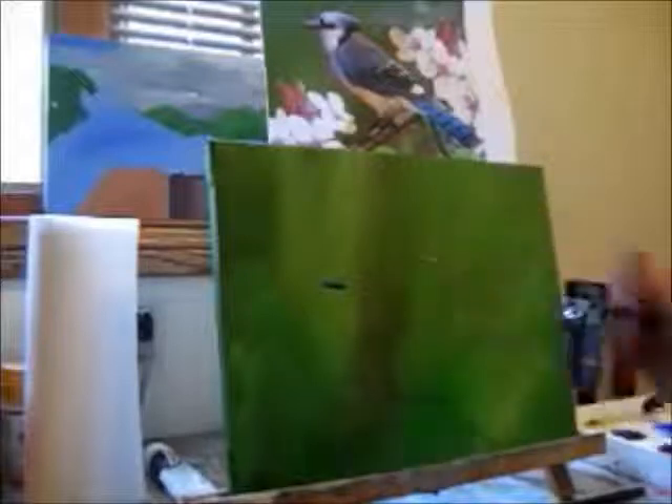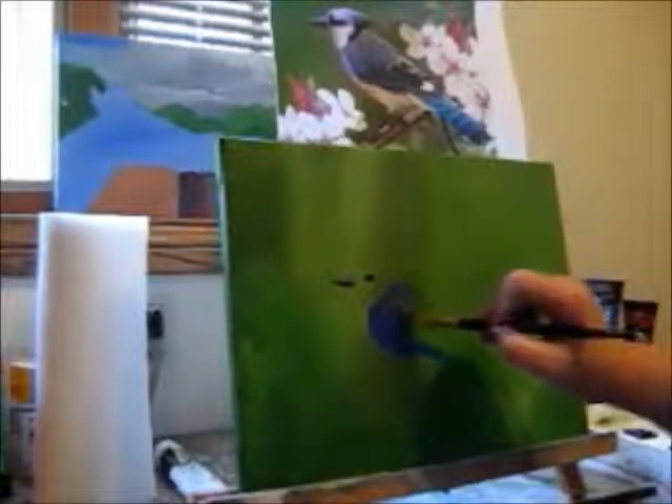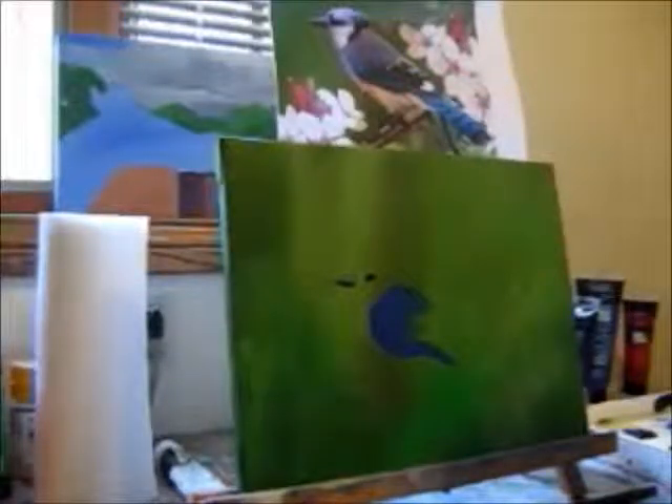What I like to do is go ahead and do the eye, which I'm going to do in Payne's Gray. This is just the base coat and it's going to look pretty flat when you start out with this.